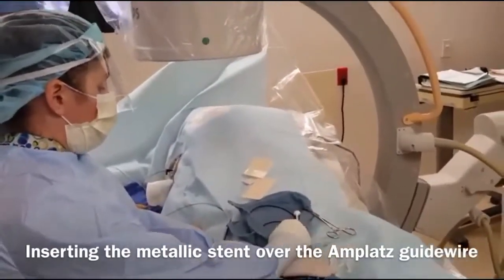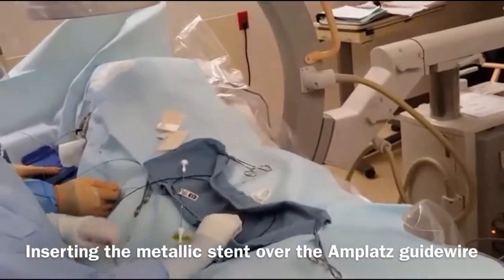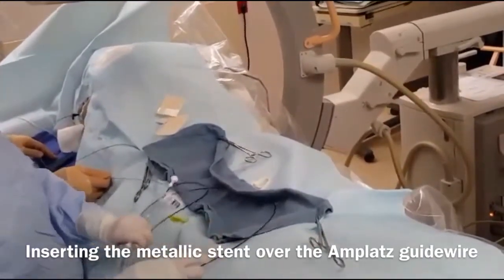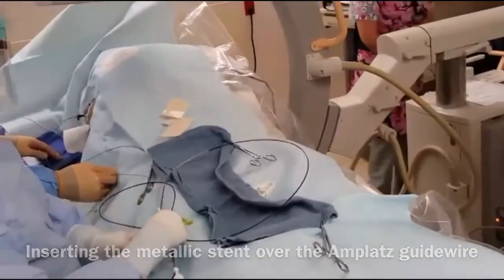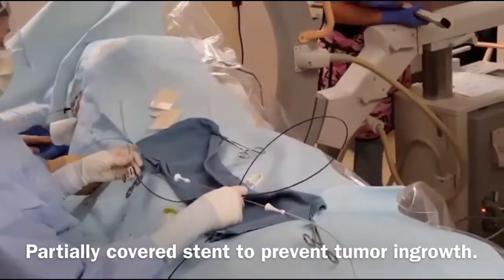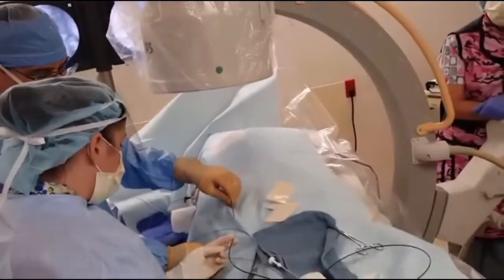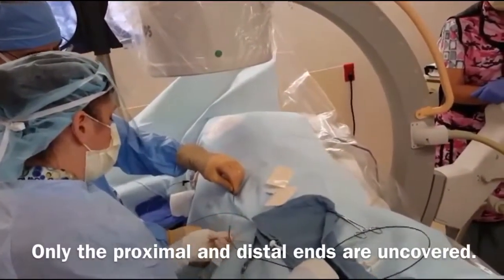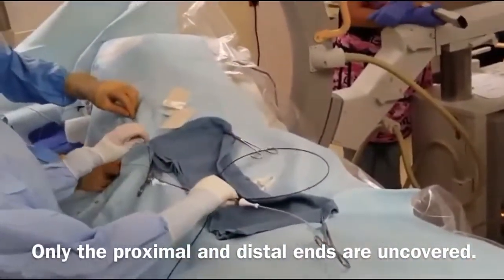We're using the Boston Scientific Wallflex stent. It's the same stent that's used in the GI lab by endoscopy, so it's retrievable. The stent we're using is partially covered — just the ends — with the proximal and distal ends uncovered.